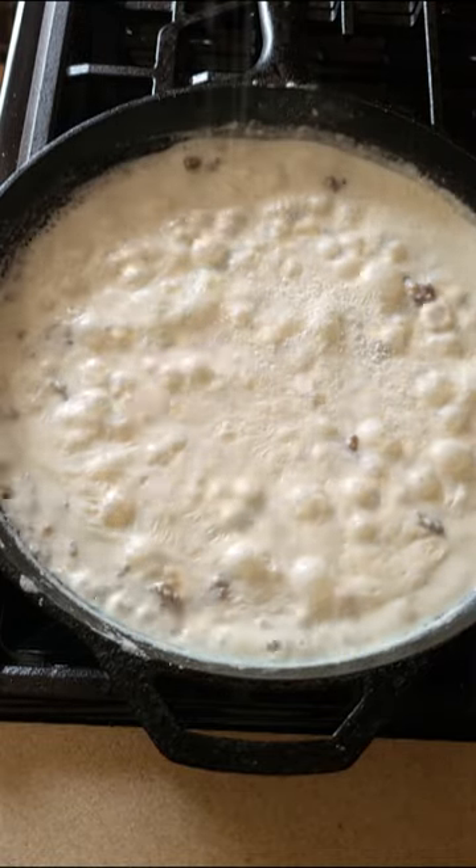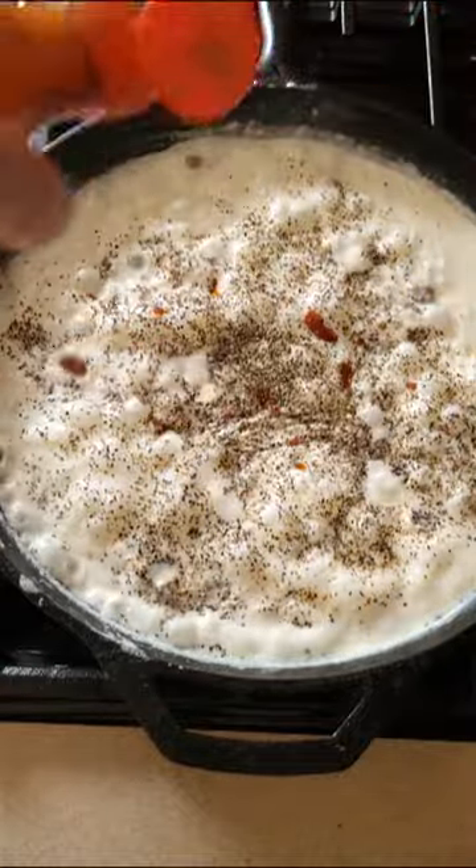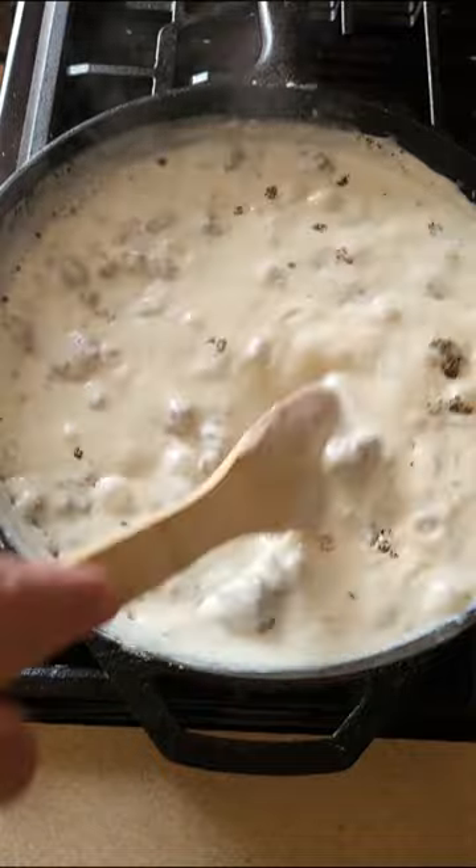Then go in with your seasoning — a little bit of salt, a whole bunch of black pepper, and I like to sneak a few little droplets of hot sauce in there. I love me some hot sauce. Stir that around, get it off the heat, and let it get a little bit thicker.